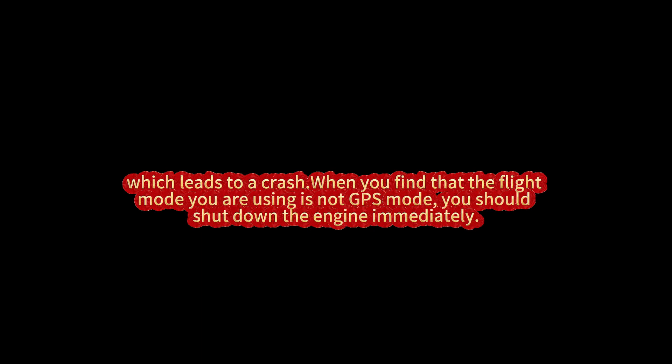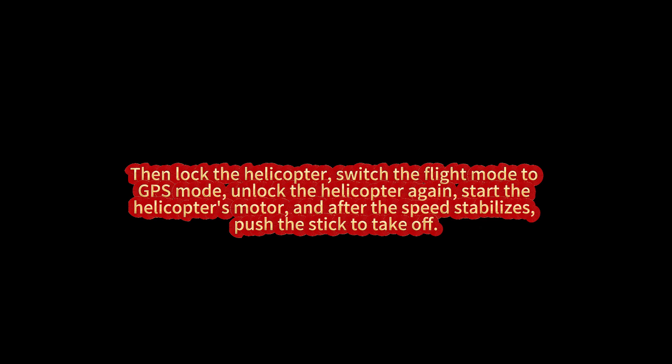After the helicopter takes off in the wrong mode, it is unable to self-locate, which leads to a crash. When you find that the flight mode is not GPS mode, you should shut down the engine immediately, then lock the helicopter, switch the flight mode to GPS mode, unlock the helicopter again, start the motor, and after the speed stabilizes, push the stick to take off.